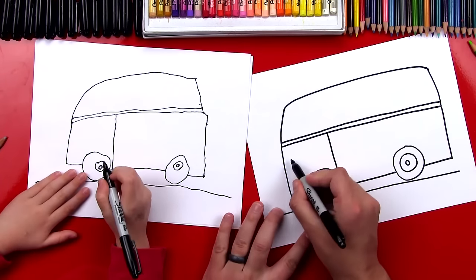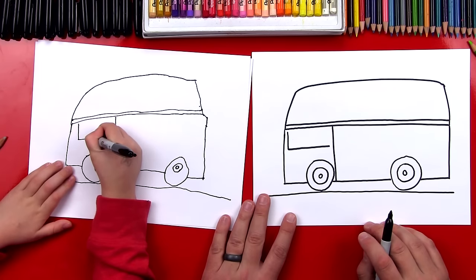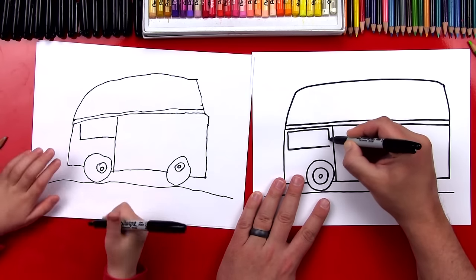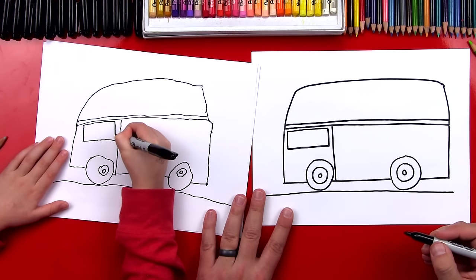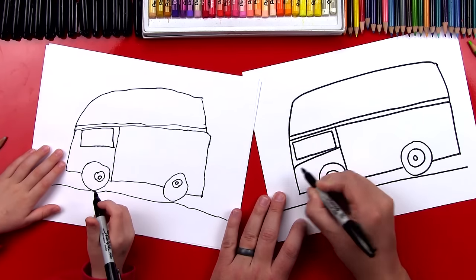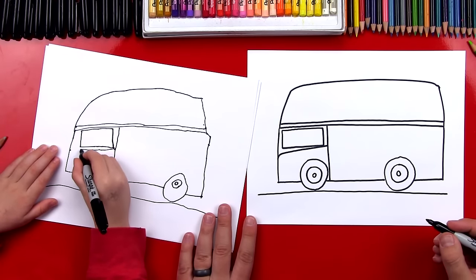Okay now we're gonna draw the front window. We're gonna draw an L shape — it comes down and across. Now let's draw the top of that window, we're gonna draw an upside down L — it goes across and down. Now we're gonna draw where the motor or the engine is for our bus. I'm gonna draw a diagonal line that comes down and connects to the front.